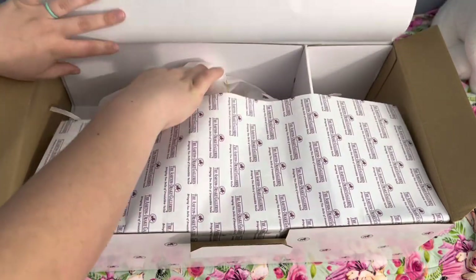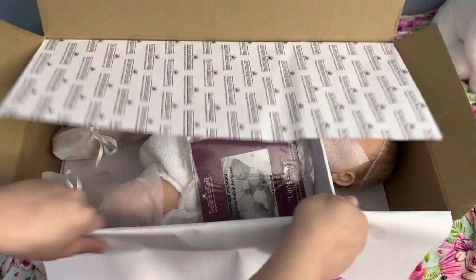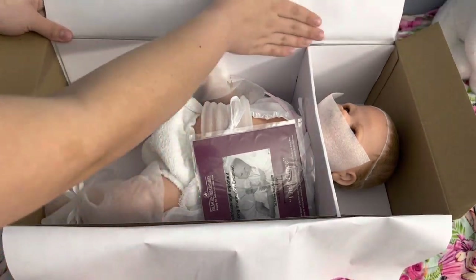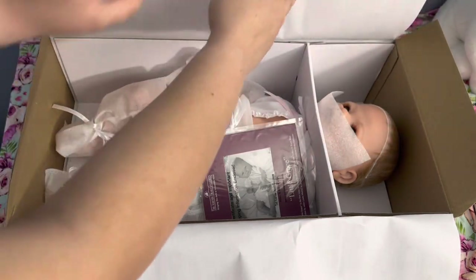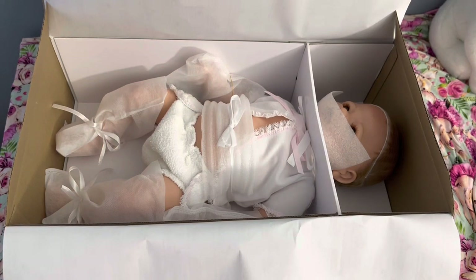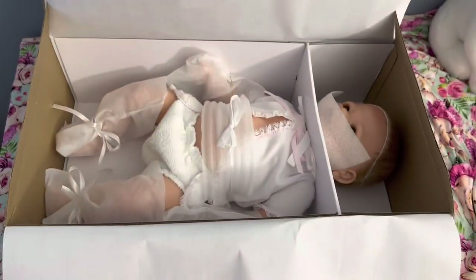Let's see who it is. It's Little Grace, sculpted by Linda Murray as her artist. I've always loved the face on this doll. Linda Murray sculpts the cutest faces.